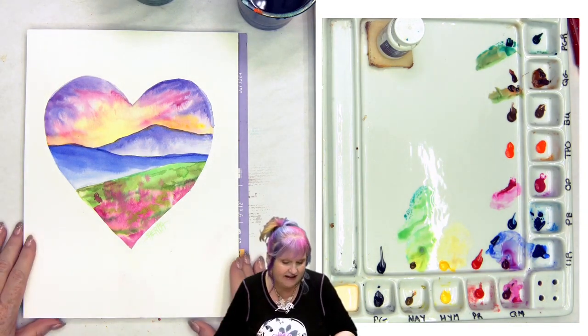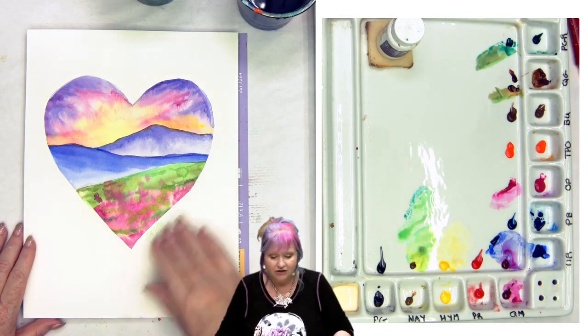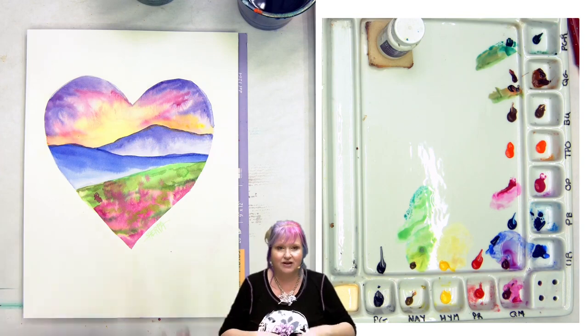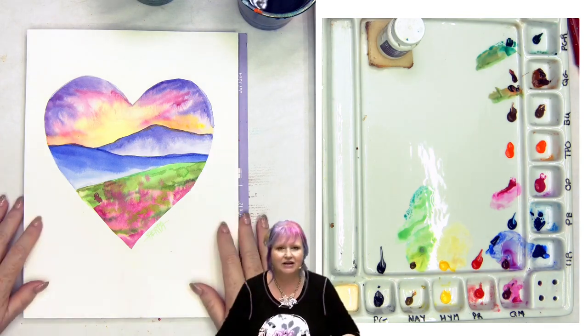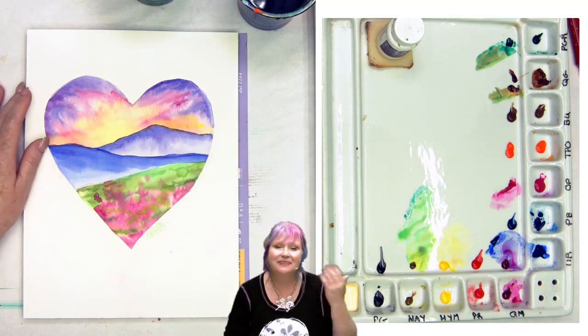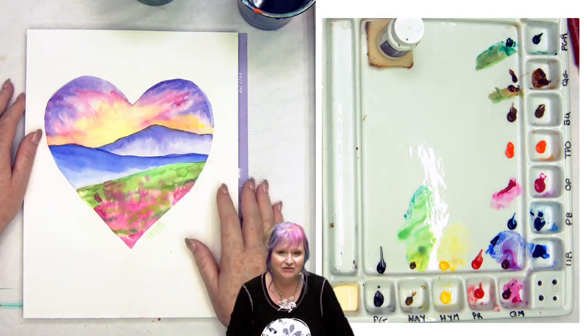If you don't have liquid masking agent but you want to paint along, you'll just have to be careful of the edges. I masked it out so I could be free, but it's okay if you just paint carefully in that space. That's a valid choice you could make too.